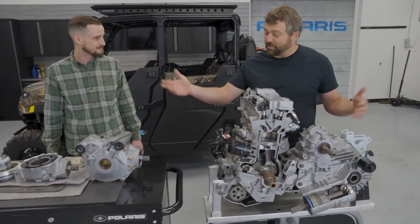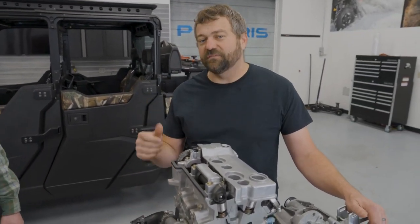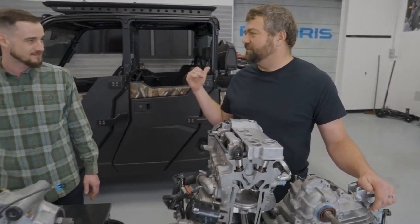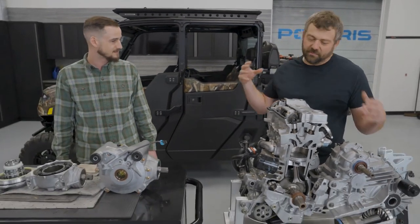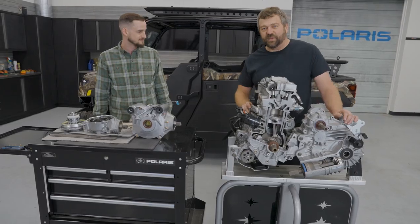We've got some older parts on the bench here today, or stuff from maybe some other models that aren't exactly the one we've got. So Chris, let's go show them where some of this stuff is on the Ranger, and then we can come back and dive a little deeper on what it looks like on the props we've got on the bench today.